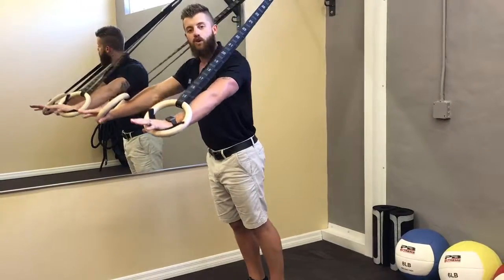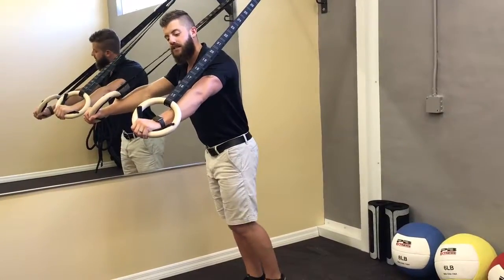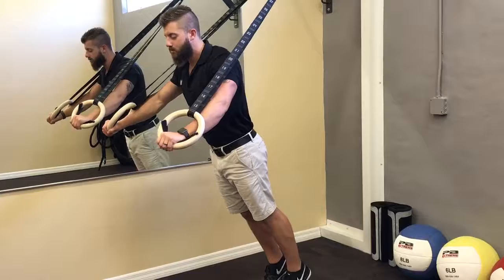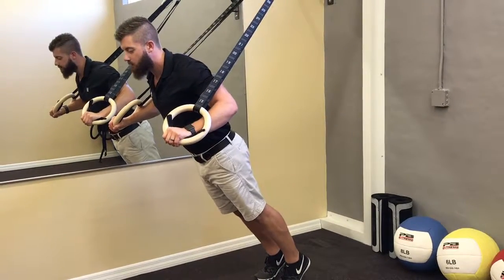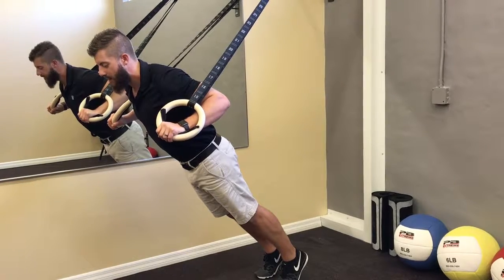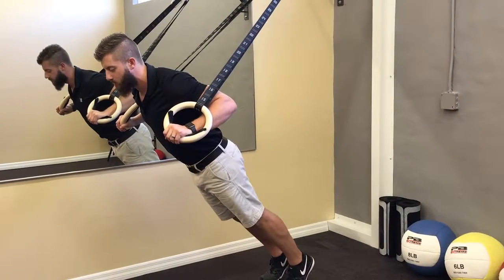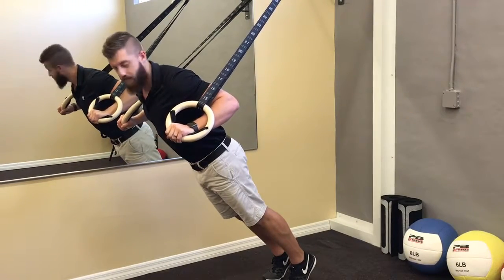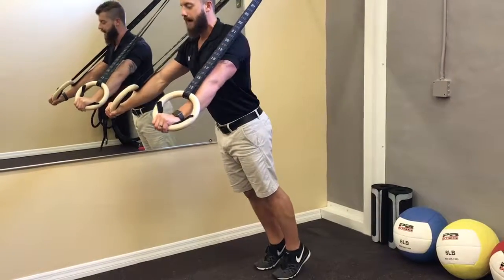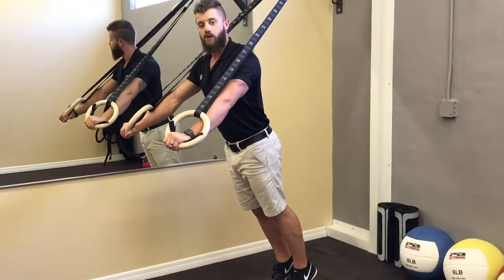I suggest you start higher and work your way down. As far as the hand and arm position, you want to make sure that as you go down into the push-up, the elbows are about 45 degrees off the body and that the shoulder blades are pinching in the middle of the back. The rings stop just at the armpits before I press back up, keeping my chest in front of my shoulders.